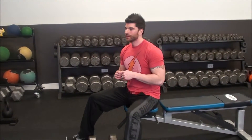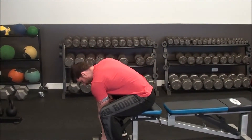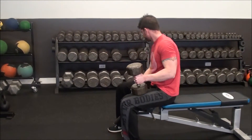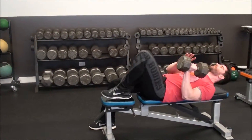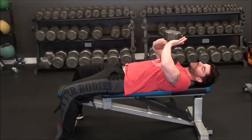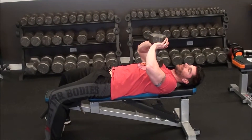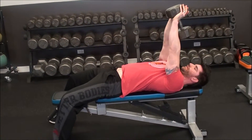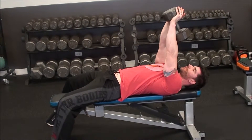This is a dumbbell pullover. Pullovers are a movement for the lats. You take a single dumbbell, sit back on a bench, and grab it with both hands so the flat parts of your hands are on the dumbbell. Extend your arms straight out and rotate your elbows so they're pointing forward.